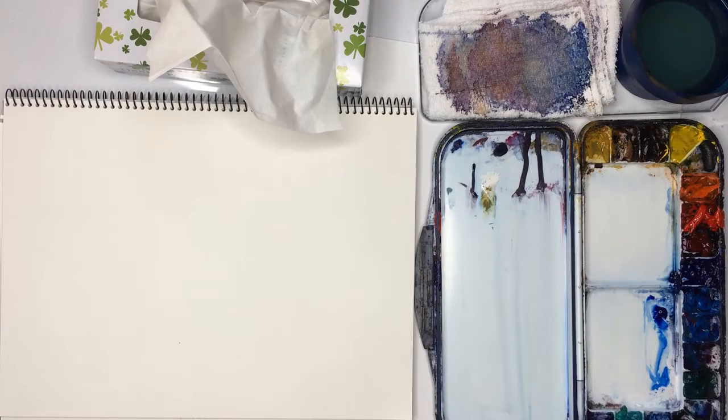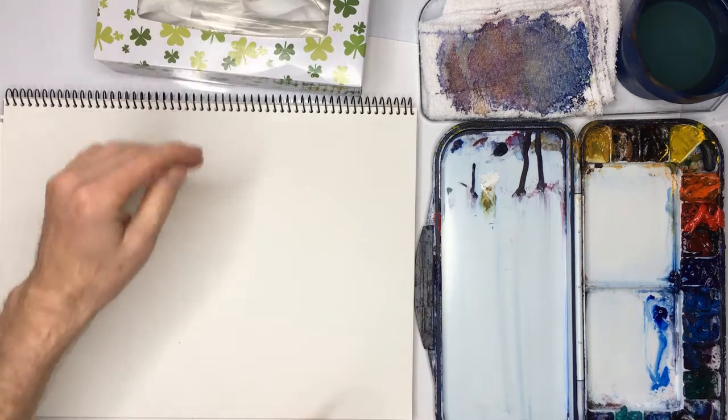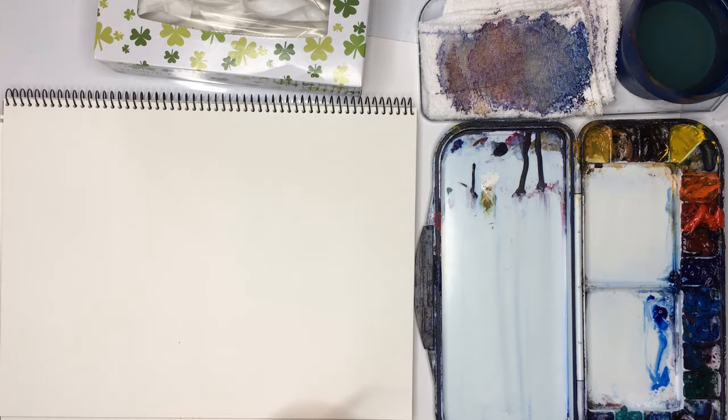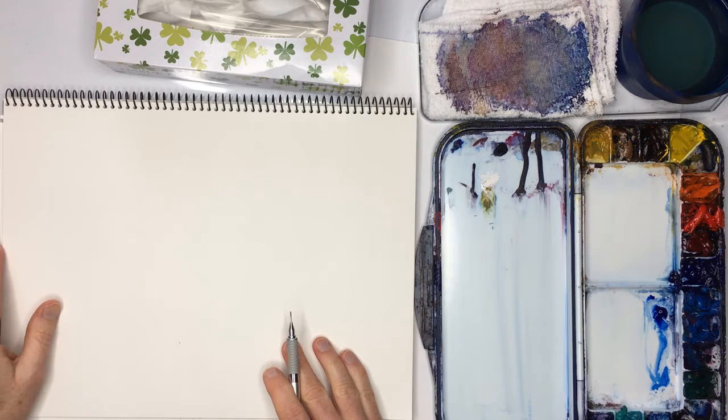Hello, Gareth here. This is a simple watercolor lesson on mixing three paints. We're going to mix three colors: yellow ochre, alizarin crimson, and talo blue. They're almost primary colors, except for the yellow ochre, which is a bit more brown rather than yellow.